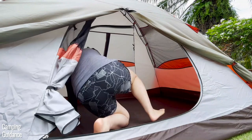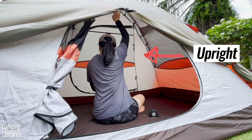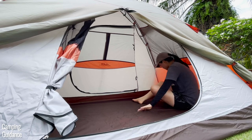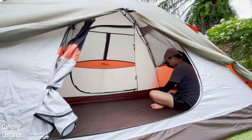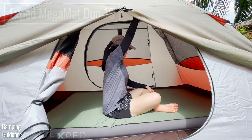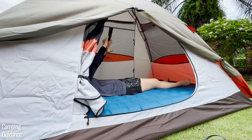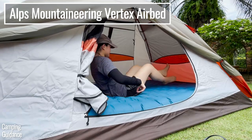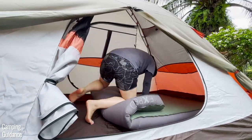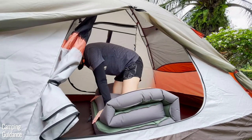Inside with no mattress, I was able to sit up at the peak height with so much headroom left over. Even though the peak height is only at the center, the other sides didn't feel too squishy. With a four-inch thick pad there's still loads of headroom, and even with a six-inch thick mattress there's still plenty of headroom. I could even crouch inside to deflate both pads with no problem, which I found very user-friendly.